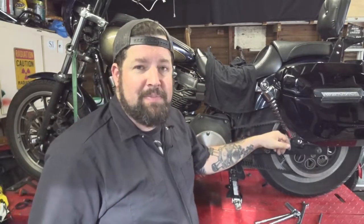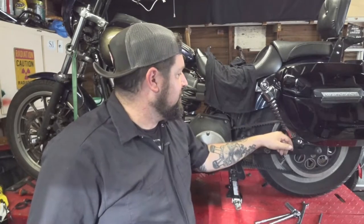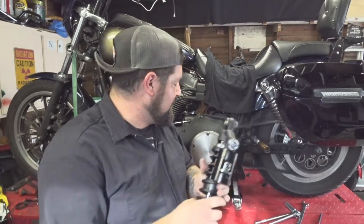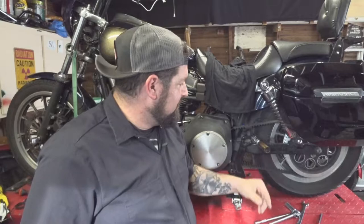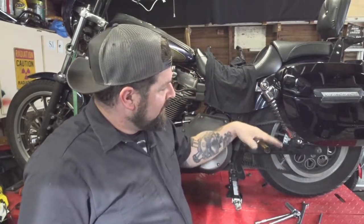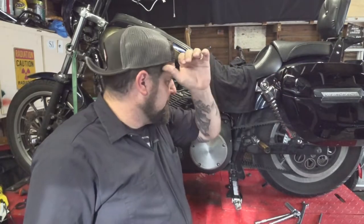I put the stock shocks back on here just to avoid any confusion when doing the install. Pretty straightforward thing — most people can do this. Just going to have a jack or two under the back end of the bike once it's stable, just enough to pick the back end up. Then once you get the shocks unbolted, you'll have to move the swing arm a little bit to get the bolts to line up.